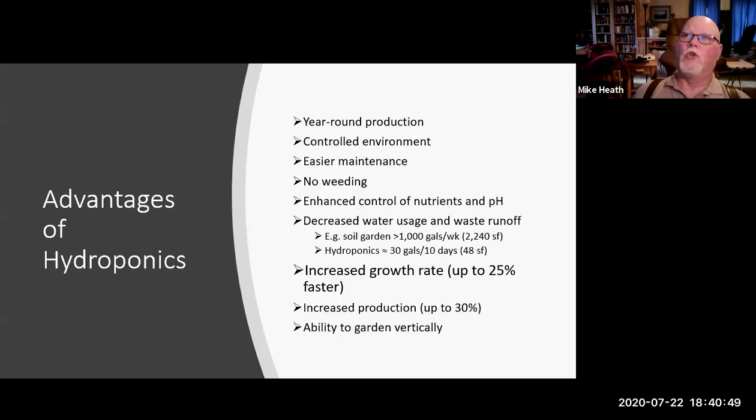You have better control of your nutrients and pH. Soil in Wyoming runs anywhere from about 7.0 to 7.4 or 7.5, but many plants do better in soils around 6.0 to 6.3. Getting soil pH down is very difficult — the acidifier you put on just leaches out and the soil goes back to its naturally basic level. With hydroponics everything is contained in your tanks, so you have good control over pH and nutrients.